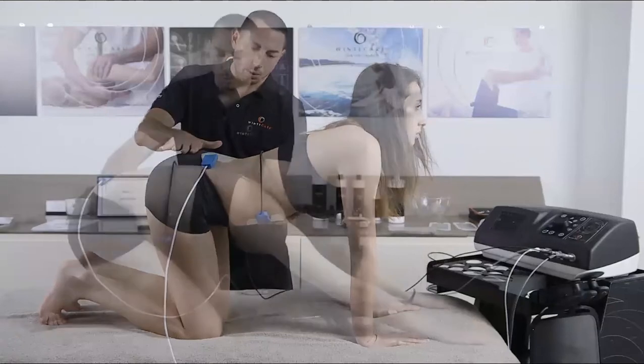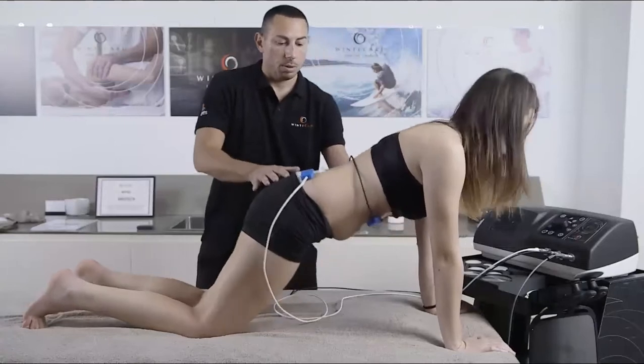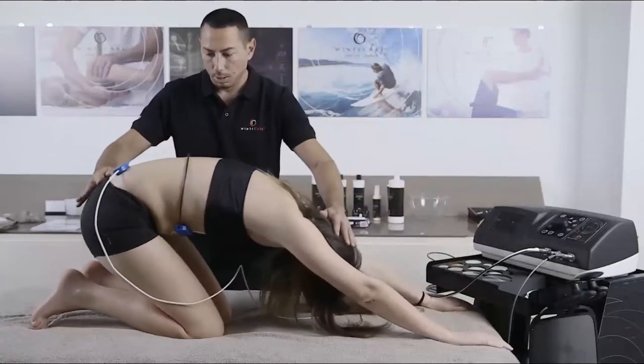tissues. That makes the treatment effective and at the same time safe for both the patient and the therapist.